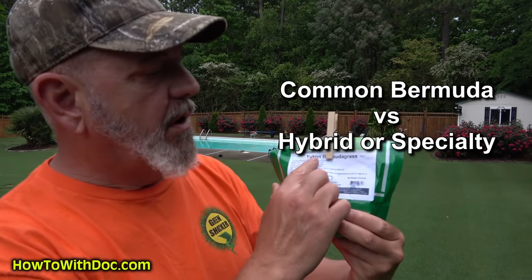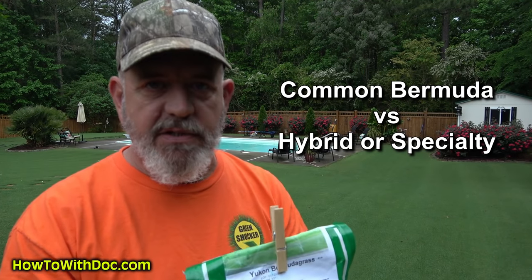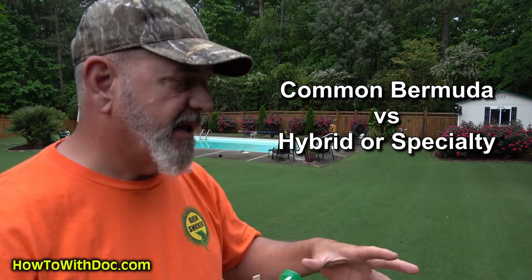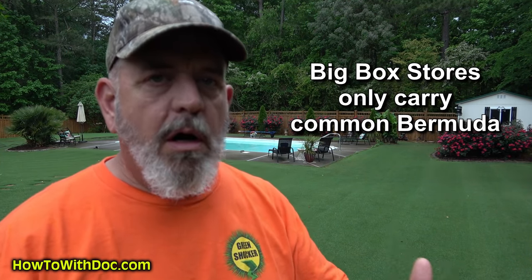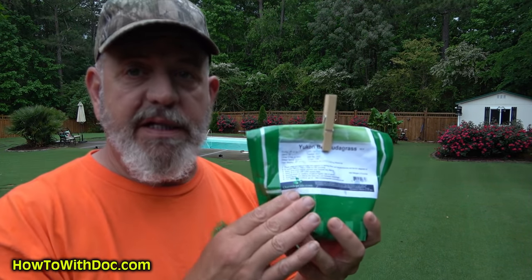This is Yukon Bermuda grass seed. This, and several other brands, replicates a hybrid sod. Hybrid sod is a very fine, small blade. When you go to the big box stores — don't do this — you get a big bag of Bermuda seed for 20 bucks. That's common Bermuda. They won't even list the variety on the back. Common Bermuda has a totally different look, feel, and growth habit than sod does. So if you have to seed areas on your sodded lawn, you need to get something like this.